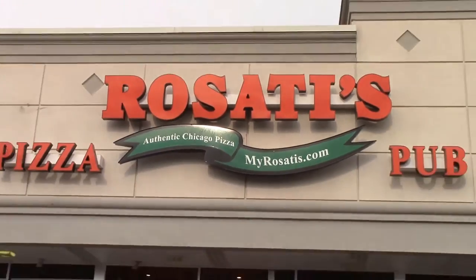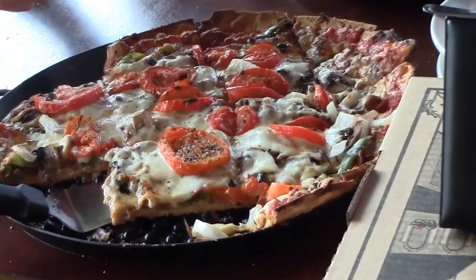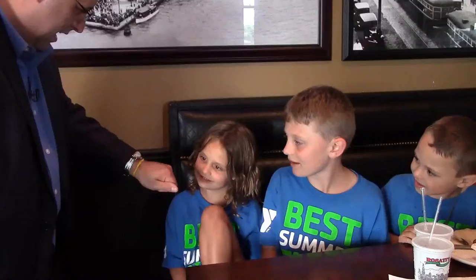Let's take a look now and see Rob Thompson in action at the Italian restaurant where he performs weekly. Hi guys, it's Rob Thompson. We're here at Rosati's Pizza and Pub. I want to introduce to you my new pizza paddle trick, so come on inside with me — we're going to have some fun.